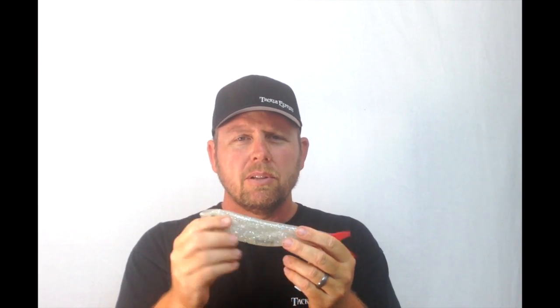We weighed this on our scale — it's 3.4 ounces, so it obviously is going to lighten up a little bit when you take some of the balls out, but it's right in that range. Pretty interesting, can't wait to fish it. Thanks for stopping by TackleExpress.com and checking out Mr. Wiggly, and we'll see you next time.